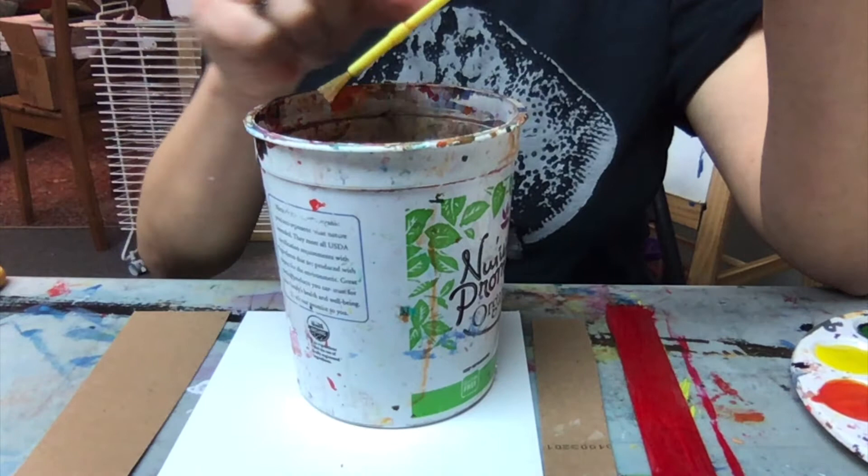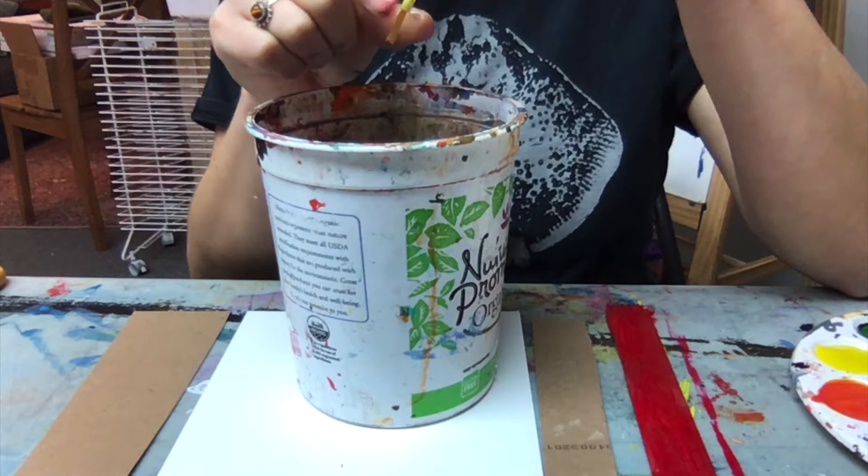And we're going to milk the cow — that's what we call this when we take all the water out of our brush. Make sure there's no paint left, squeezing it out right over our water container.